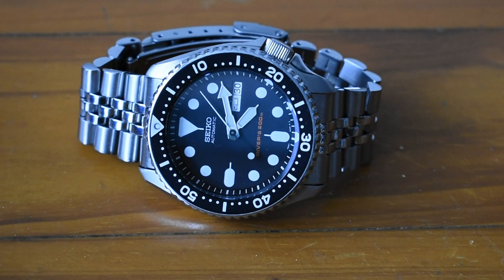Hello everyone, welcome back to my channel. Here's the legendary and iconic SKX 007. This is the K version, the international version, and I bought this brand new just a few months ago.